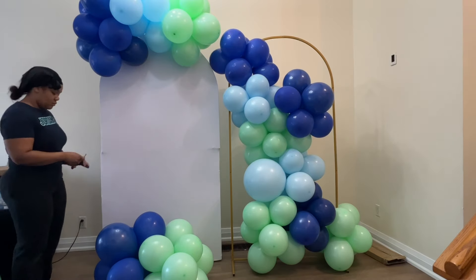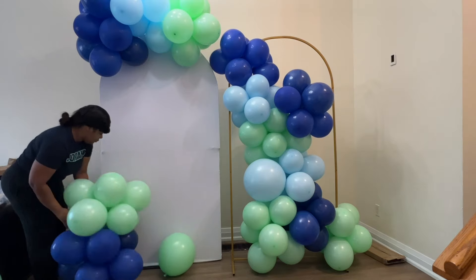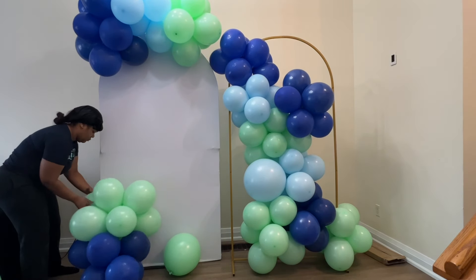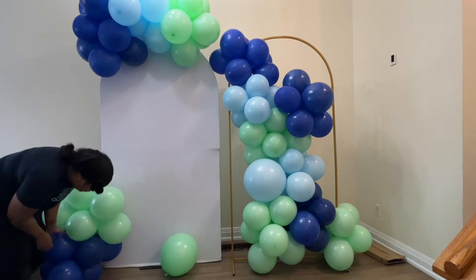Right here I've decided to add a cluster of balloons on the side. That's what you see me doing — adding it once again with the spring clamp and the 260q.